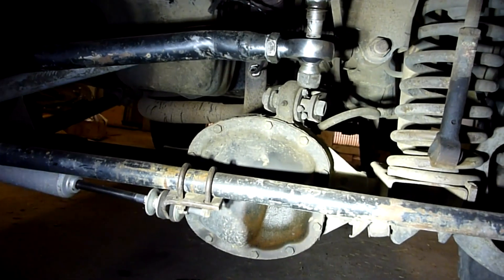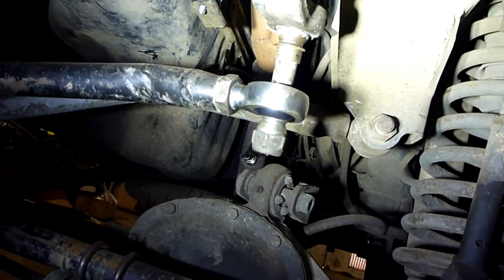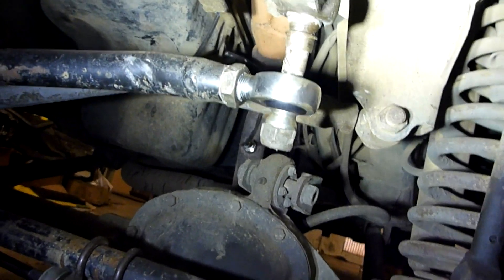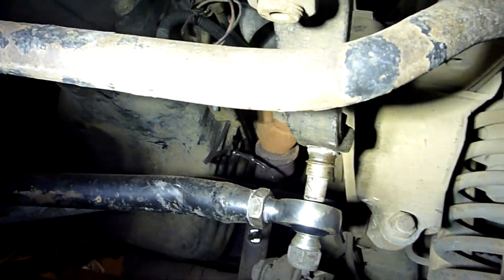It gives you much easier and slightly slower steering — you don't really notice the slowness, but it makes the steering very nice and light. Up here is the pitman arm, which you can see is loose because I've got some wear in it and I need to replace it, so I've just got it held up there with the bolt gently.